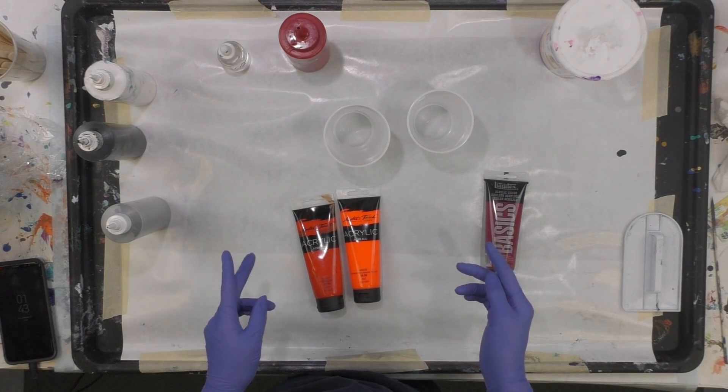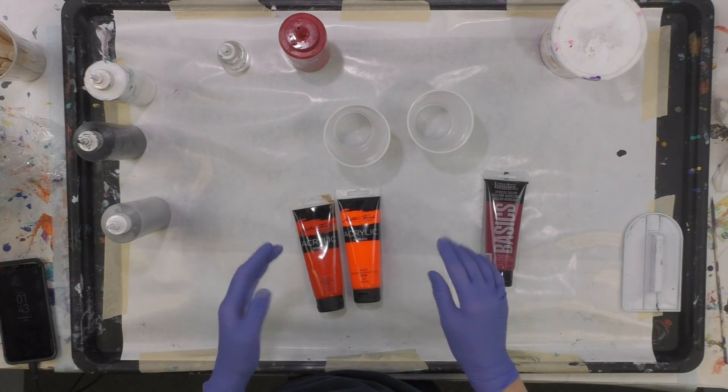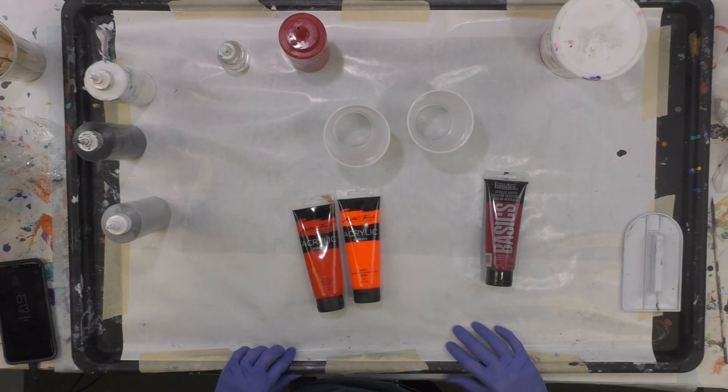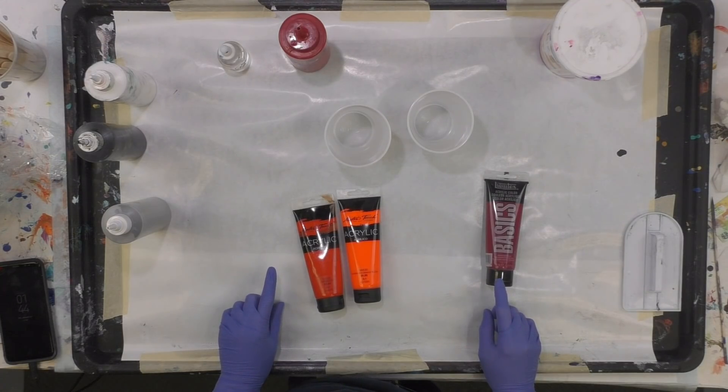I'm working on two 11 by 14s and I'm going to do a dirty pour. I'll let it dry, and in another video I'll show how I embellish it with the college logo. So I'm going to be quiet, mix my paints, and I'll be back shortly.